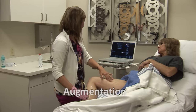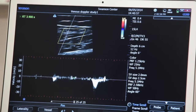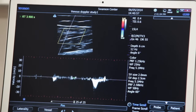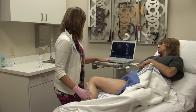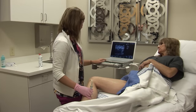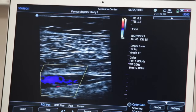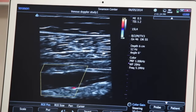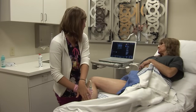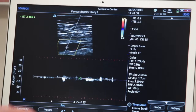And then I do my proximal and distal augmentations. This shows that there is good flow in the vein and no blockages. I do the same thing with my perineal veins, showing nice color fill, and do my augmentation again. You can see the spike in the waveform showing that augmentation.